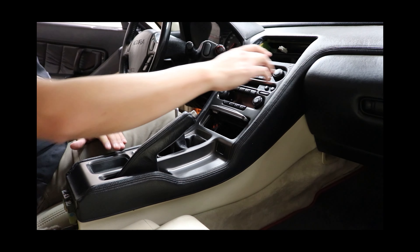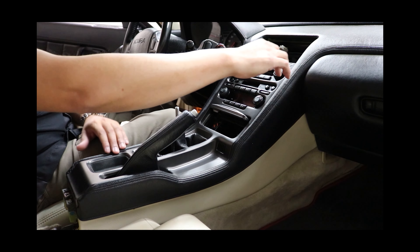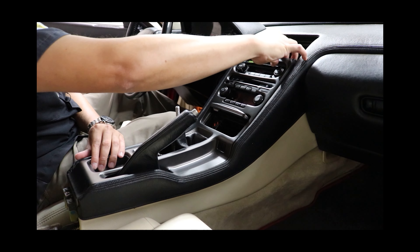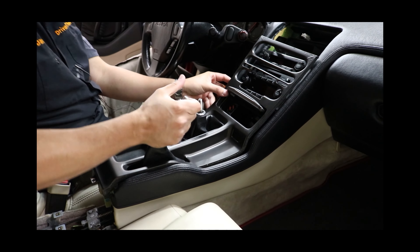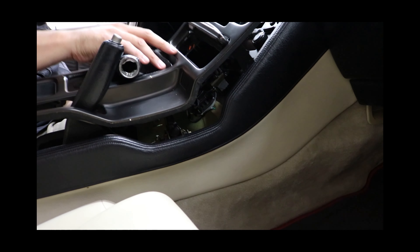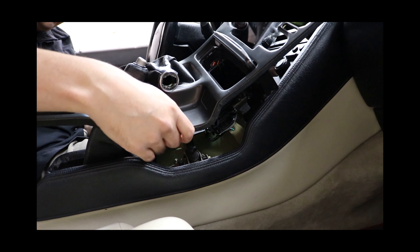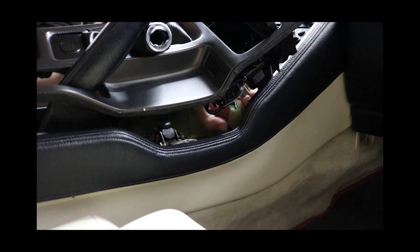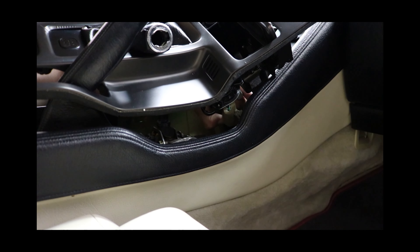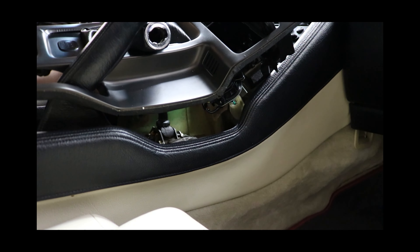At this point you can remove the outer console trim — let's go ahead and try that out. There are a couple of connectors here we have to take off, and the second connector is off. And here it is guys — outer console trim is removed.